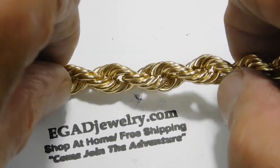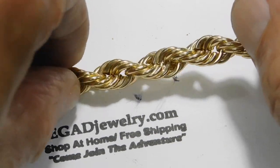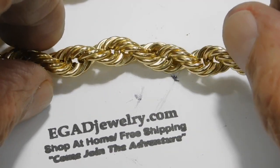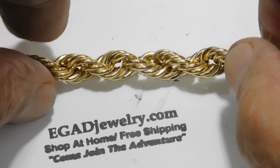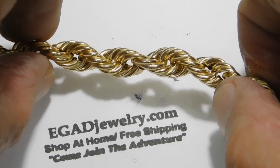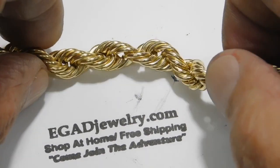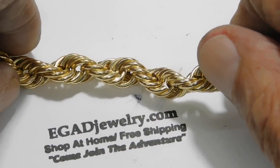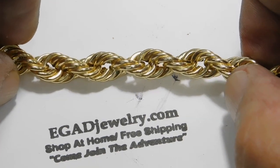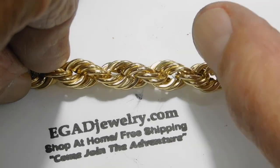I'm happy to have the opportunity to show you guys how to do these hollow ropes, and very fortunate that we had one come in that was this big and made the explanation so much easier. You all have a good day. Remember, any questions, contact us at egadjewelry.com. You might even try shopping some of our products on Etsy or on our Shopify store at egadjewelry.com. Have fun and any questions, send them to me. This is the old guy, Egad Jewelry, and I'm out.